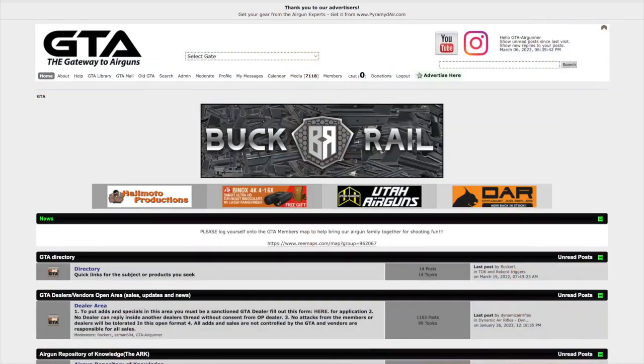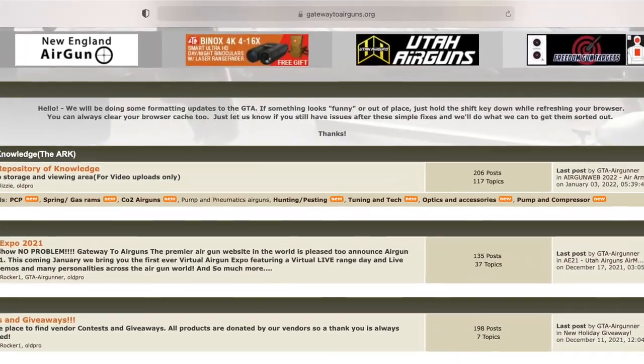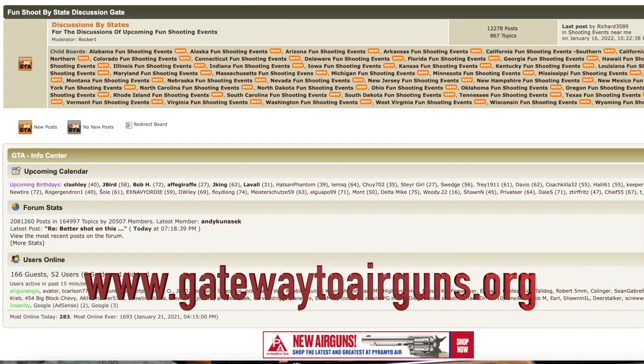I would like to take a moment to say thank you to Gateway to Airguns. Thank you all so much for making these videos possible. If you guys have not checked them out, you really, really should. If you're an air gunner, you like air guns, you like shooting, go check out www.gatewaytoairguns.org. There is something for every air gunner alive. I promise.